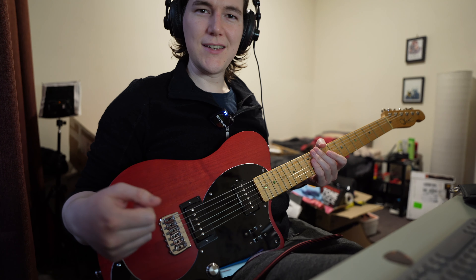Let's turn it off and go to the P90 — sounds pretty similar. So humbucker on — very similar. Now I don't really mix them too often, but let's say that's the humbucker in the neck with the BCU on all the way up, giving it more of a single coil sound. Let's turn on the EXP at the same time — makes it a bit darker. Then 50%, then 100%.